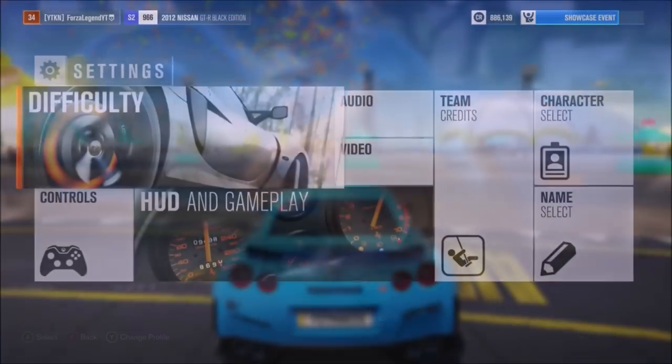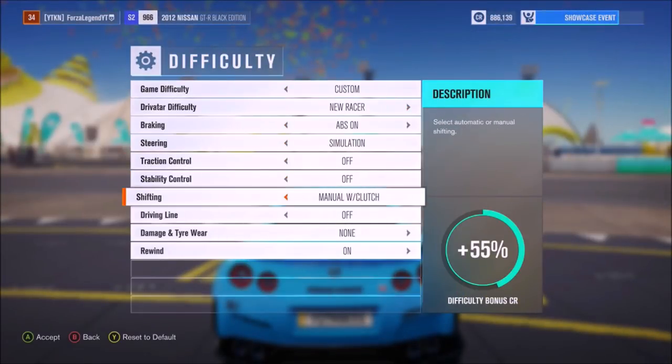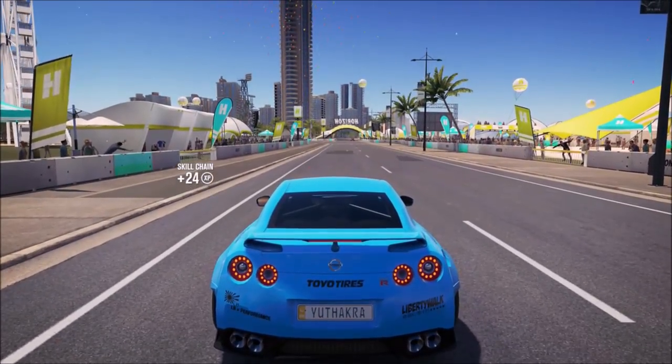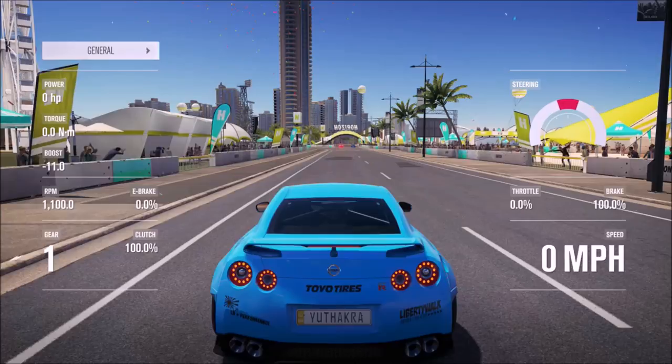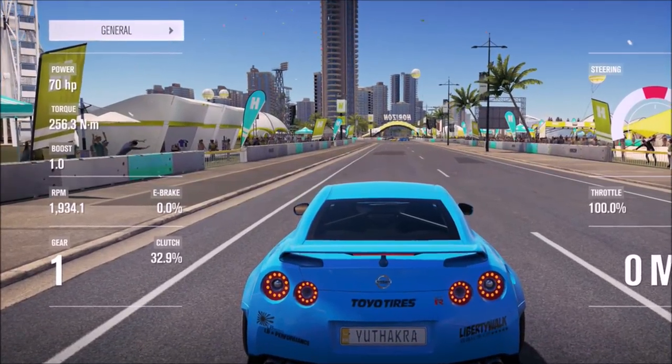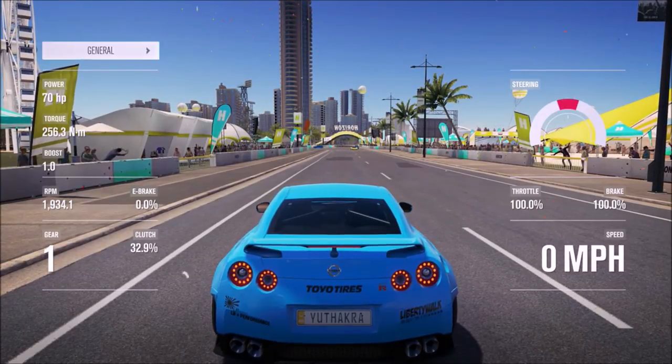Number three: launch control. Shout out to Gingem for finding this out. You'll need to be in manual with clutch to do this. Select any car you want — I'll be choosing my GTR — and go to a straight bit of road. Hold both the brake and accelerator down fully; you'll see the RPM sticks to a specific number. Now hold the clutch down — nothing happens.